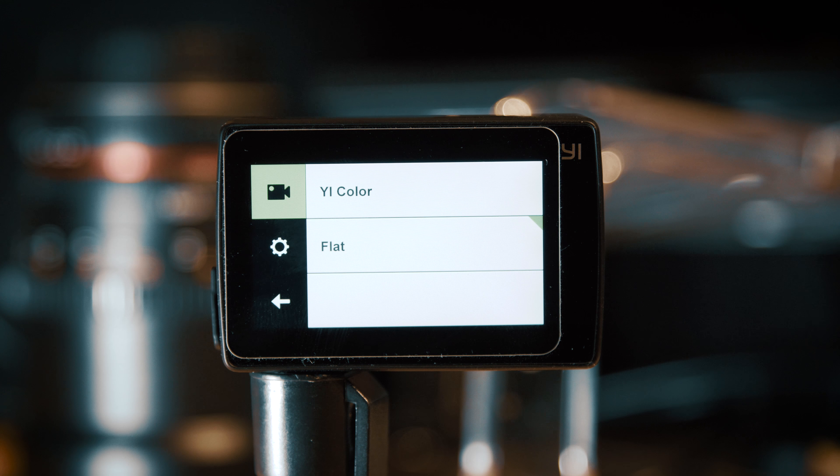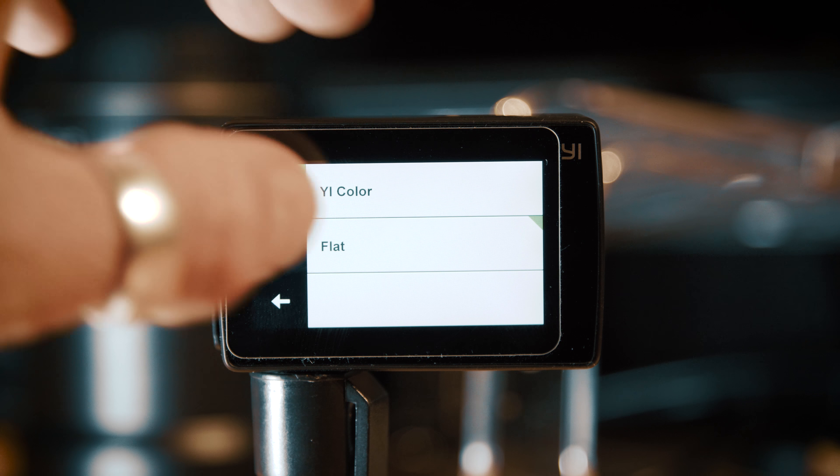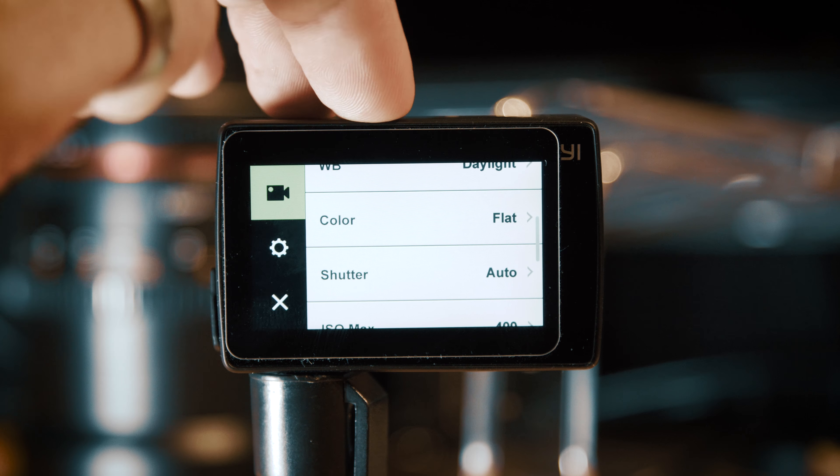The colour setting gives you an option of two picture profiles: either YI colour or flat. YI colour is a highly saturated, high contrast image. I'm not particularly interested in it because I'm always going to be doing colour grading in post, so I want the most flexibility and I will select the flat picture profile.